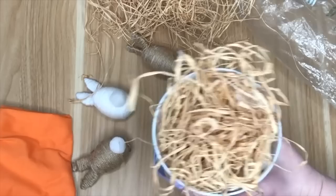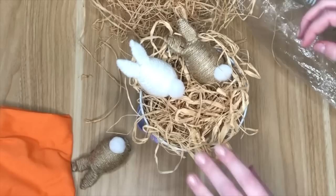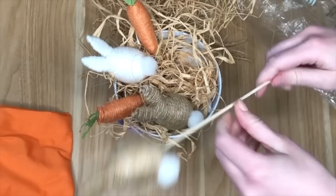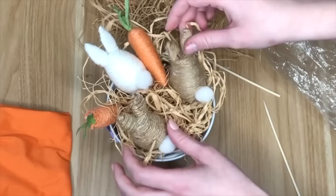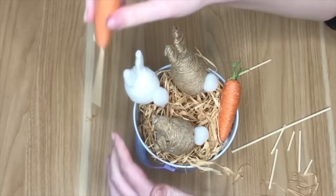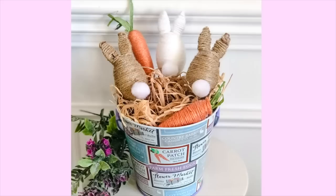You can use non-traditional bright Easter colors for the yarn — it doesn't have to be white or jute. I grabbed a tin from the Dollar Tree and stuffed scrap fabric inside to fill it up, then placed raffia on top before positioning the bunnies. The bunnies were falling over, so I cut Dollar Tree skewers to size and inserted them inside the styrofoam bunnies and carrots to keep everything upright, wiggling them between the folds of fabric.